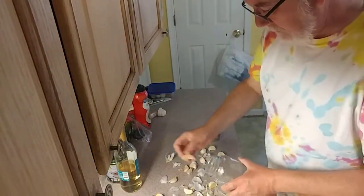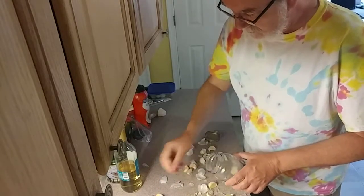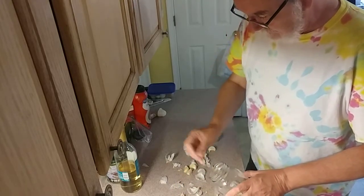Alright, so first we break apart some garlic and take the garlic pieces and put them into a jar. Don't bother taking the paper off.